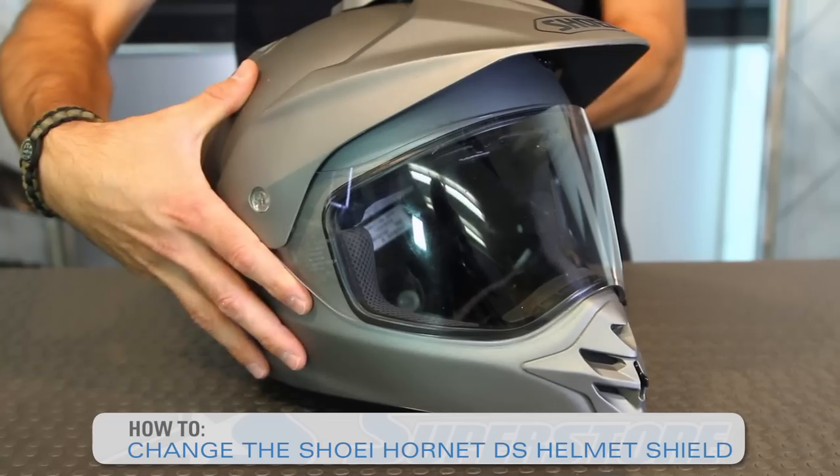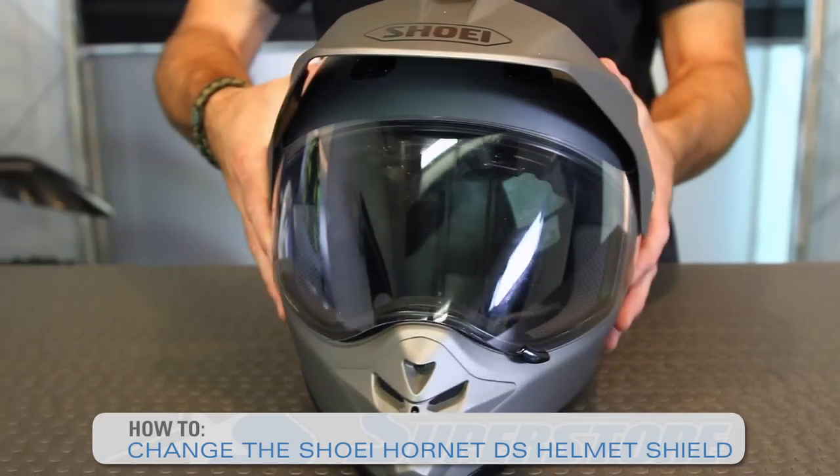It's JC at Motorcycle Superstore and we're going to show you how to do a front shield change on your Shoei Hornet DS helmet, an Adventure Touring Helmet.